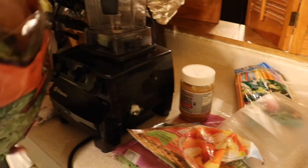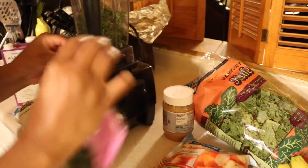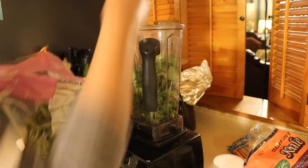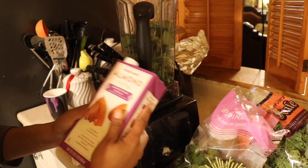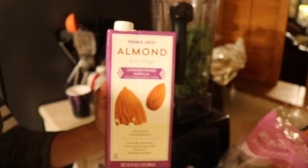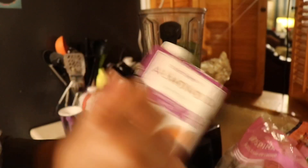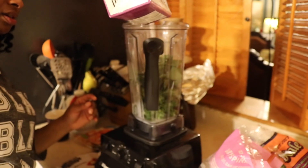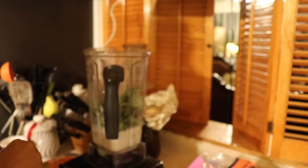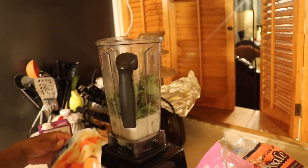So we're going to start off with some kale for this smoothie. We're going to put some kale in there and throw some spinach in there - same thing. These are pre-washed already. The liquid we're going to use will be Almond Milk by Trader Joe's brand. We're going to pour in just enough - about two cups in there. I usually mix my greens first, but since this is a Vitamix, it's strong enough to mix everything at once.